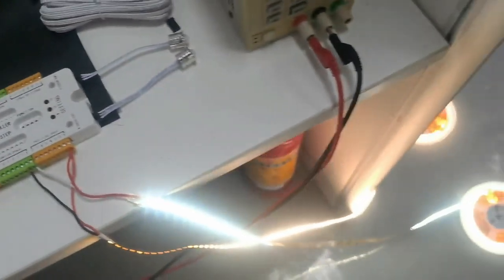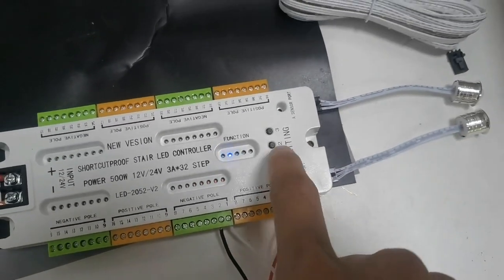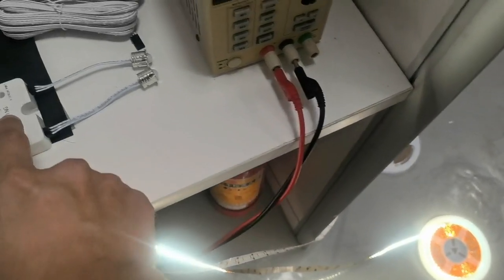Now this is the controller and we put this on program 1. Look here, your training, and program 2.